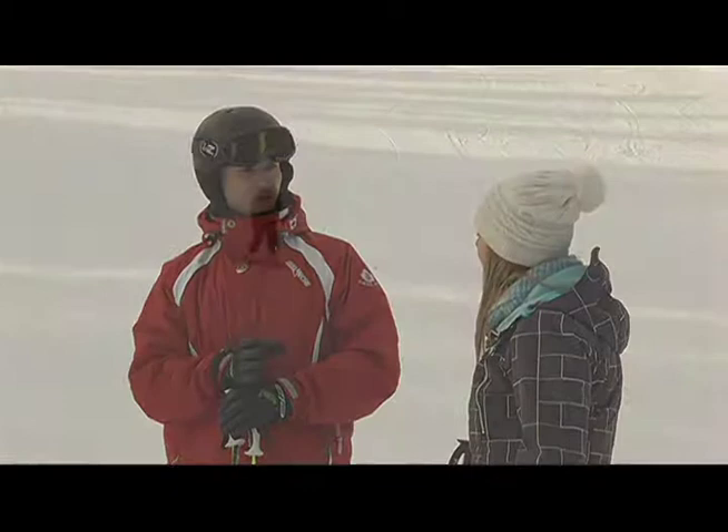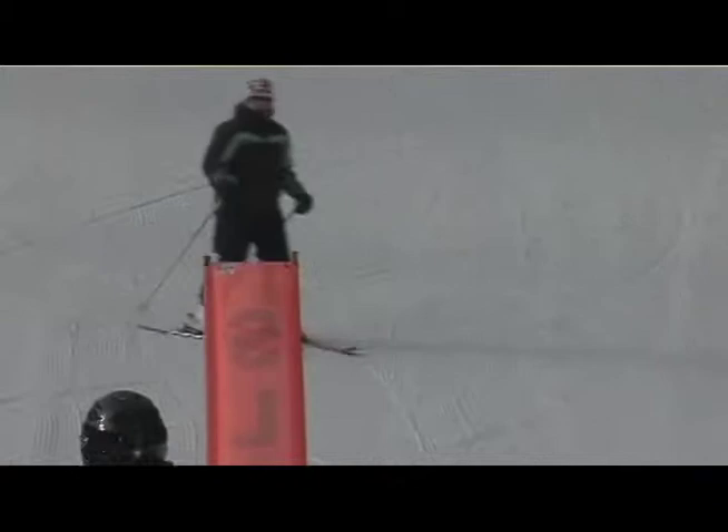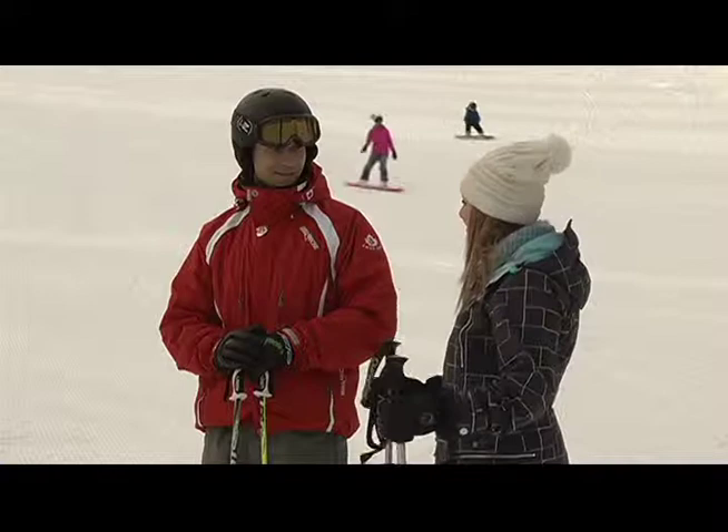Thank you Mike for having us out here and showing all these ski tips — I think I've become a whole new skier. It's my pleasure. If you'd like to find out more information about the Hidden Valley Ski Resort, you can visit their website at www.skihiddenvalley.net. We'll see you next time.